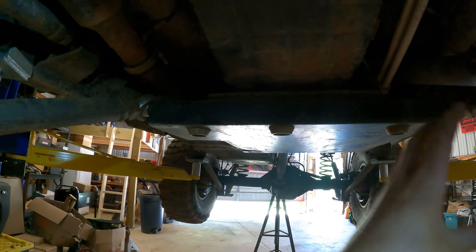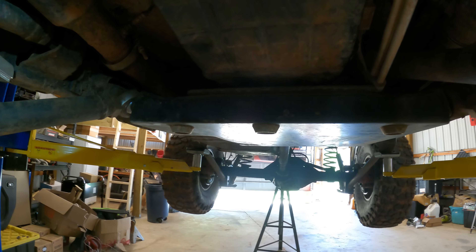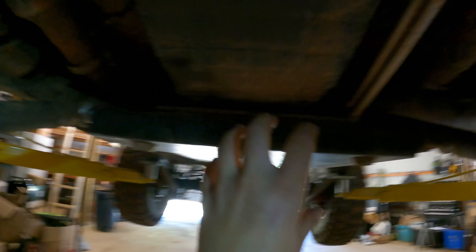Unfortunately the factory Jeep crossmember is extremely thin — about as thin as that factory bracket right there, an eighth inch. That's the issue we're going to address. The factory crossmember is so thin that people will upgrade to a heavy duty thick crossmember, or one that has provisions for long arms incorporated into it.